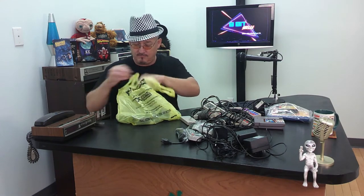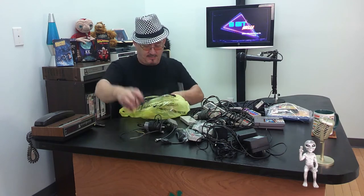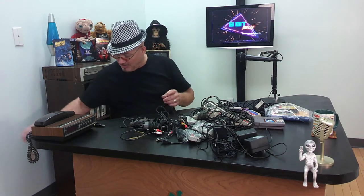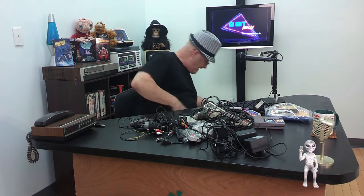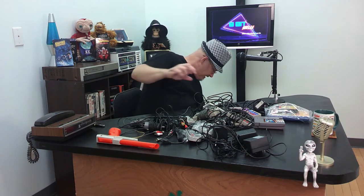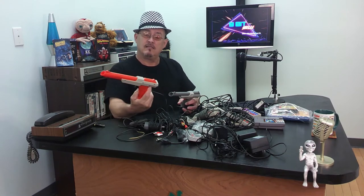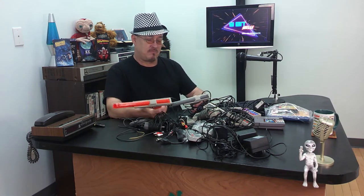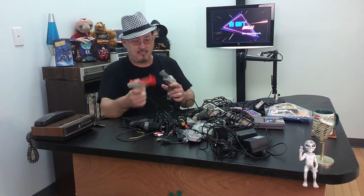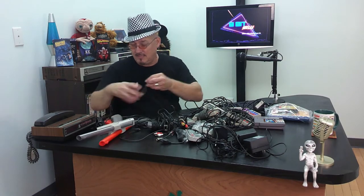Then we have a really exciting bag of wires: RF switches, RF switch boxes, and some AV-connected cables. I need these — I'm running out of AV cables quick, fast, and in a hurry. And we got guns! Boom boom boom — one gun, two guns. Kind of interesting why they did different colors, but it's cute. Bang bang bang — put some capsules in. That's our haul so far.